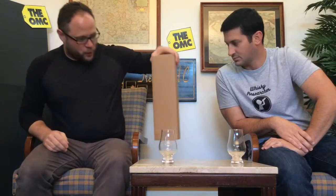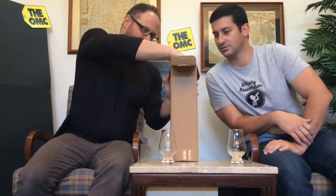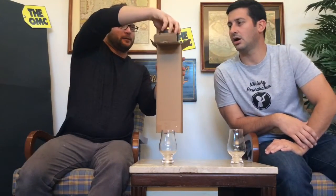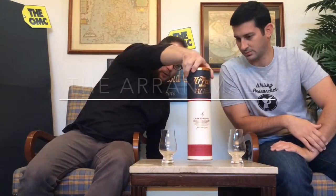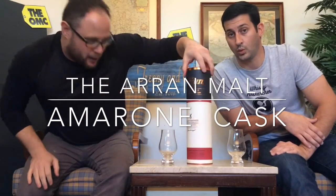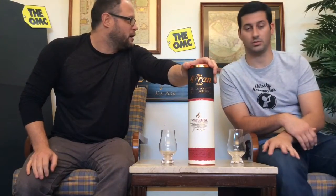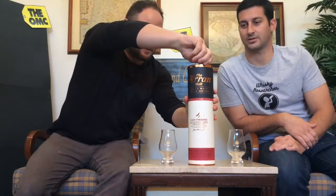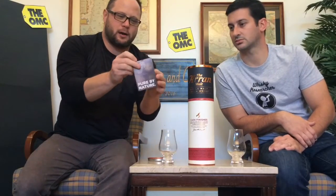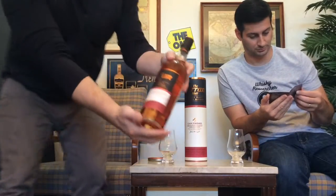Today what we have is, well, let's just see what this box has for us. The Magic Box. The Magic Unboxing Box. That's right. We have the Arran cask finish. It is in an Amarone cask, which is like a really high-end red wine. So let's get this guy open. Oh, look at that — comes with a little book. We'll probably never read that. Pure by nature. So this is the Arran.